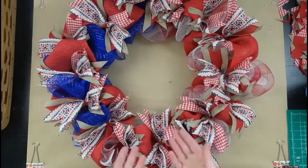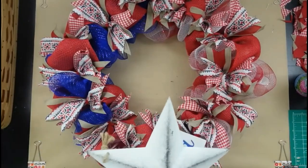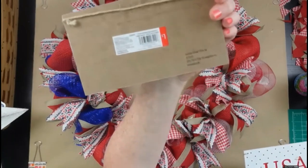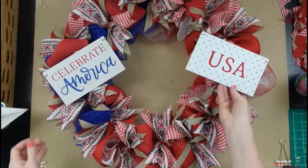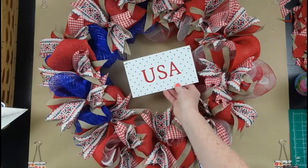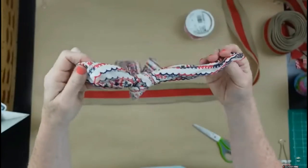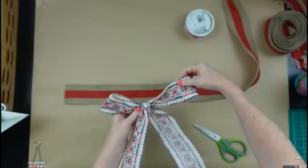If you want to add extra, there are always thrifted pieces like this little sign, a metal star for the middle, or Dollar Tree signs — they have gorgeous Fourth of July things. These were from Target Dollar Spot and I got them at the thrift store. I really like this one with the creamy white background — it has a rustic americana look. I have just a little bit of this beautiful trim left, so I'm going to make a simple shoelace bow with it.